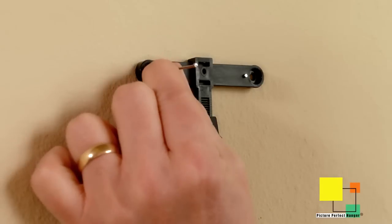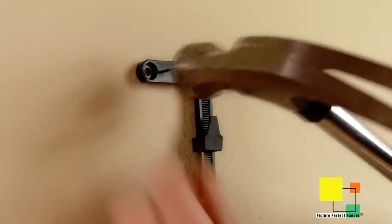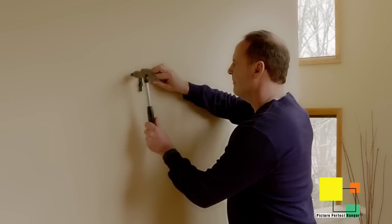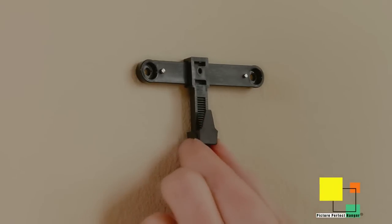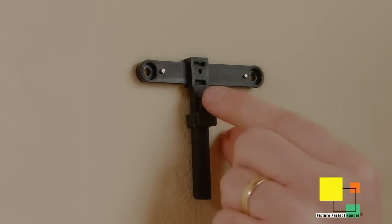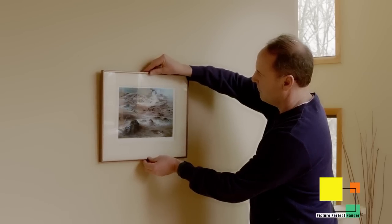The Picture Perfect Hanger attaches to the wall easily with just either nails or screws, depending on what your wall requires. Then adjust it — slide it with your finger right, left, up, down. You don't have to take the picture off the wall to slide them left or right. It gives you over a thousand different positions to hang your picture, all within 1/32nd of an inch.